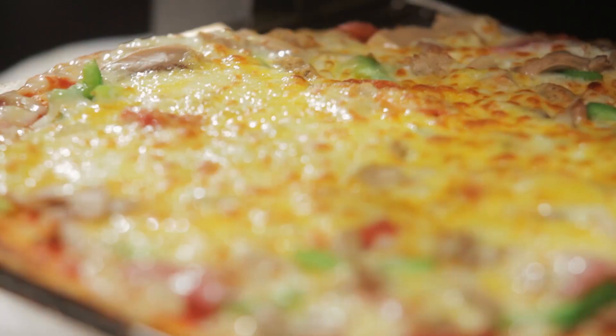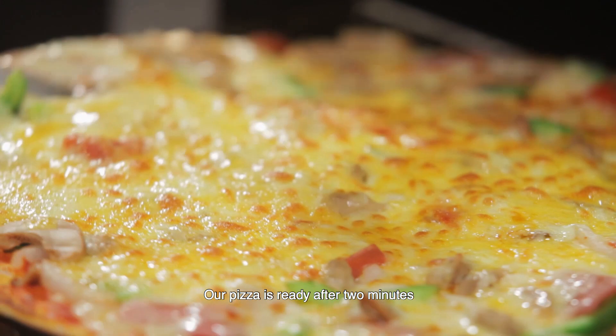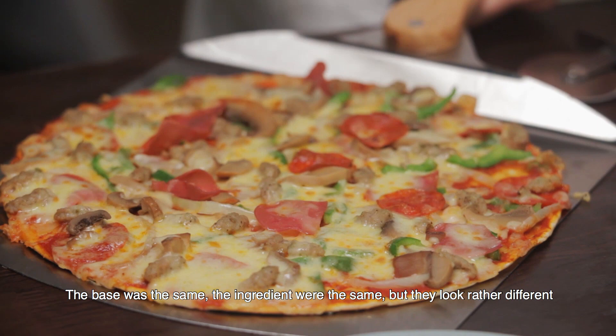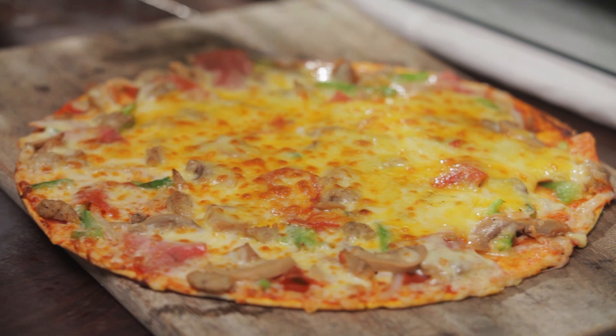Our second pizza is ready after two minutes — look at what a spectacular thing. As you can see, when I prepared them at the beginning the base was the same and the ingredients were the same, but they look rather different. Why? Because here we put some more cheese and let it melt and become golden. Here the cheese is much less but still delicious.